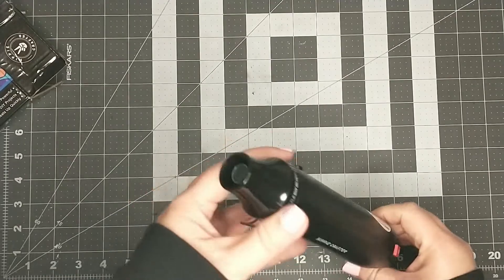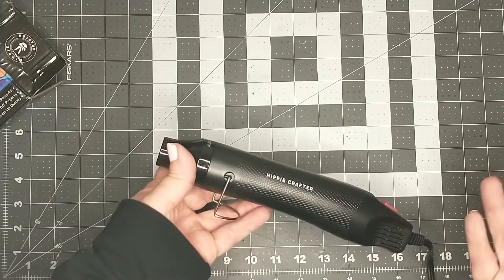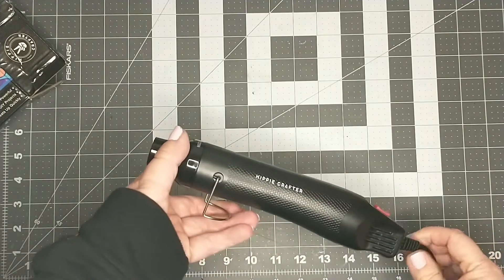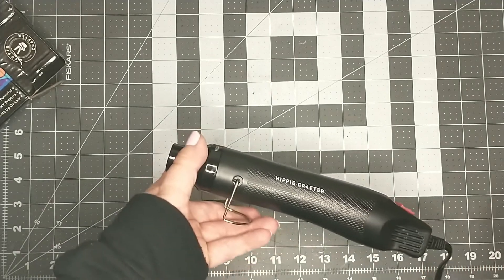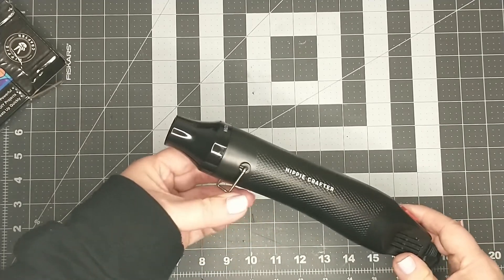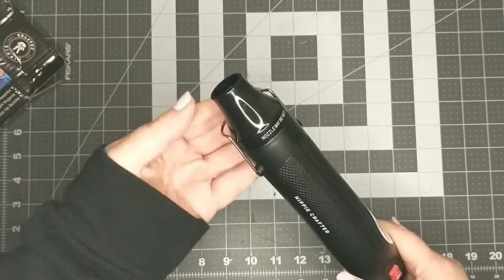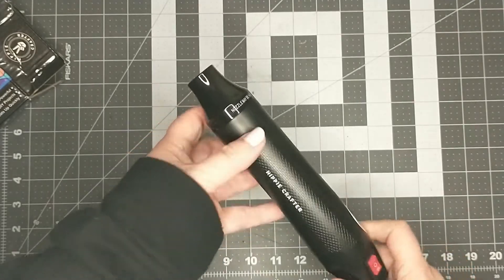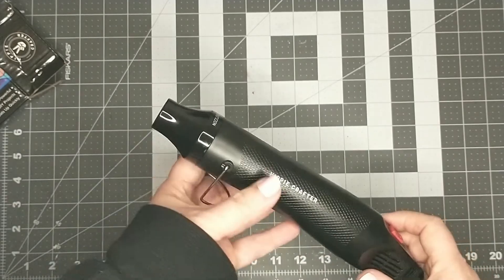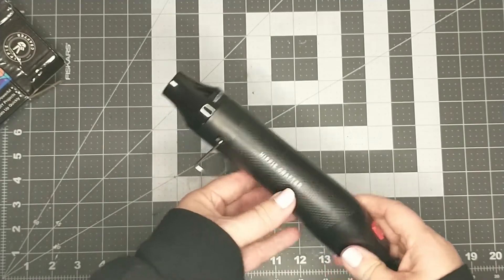So far, that is the only thing I'm noticing. I don't really want to call it a complaint — I just wish the cord was a little bit longer, maybe a five or six foot cord. But other than that, I am liking this heat gun. It does heat up like it says it's going to, and it's not too noisy. So I'm going to go ahead and move on to our foam flower DIY.